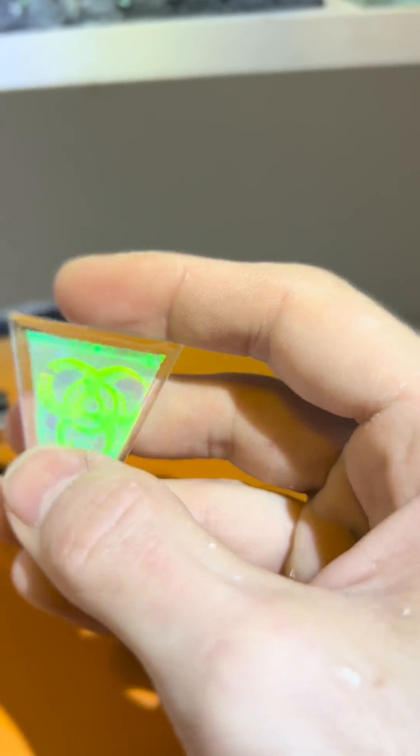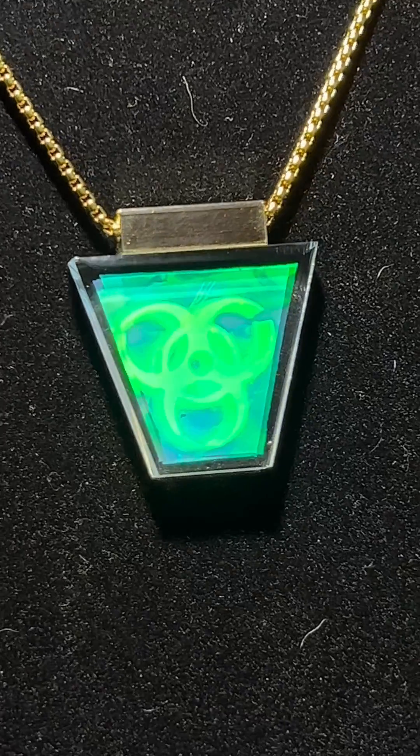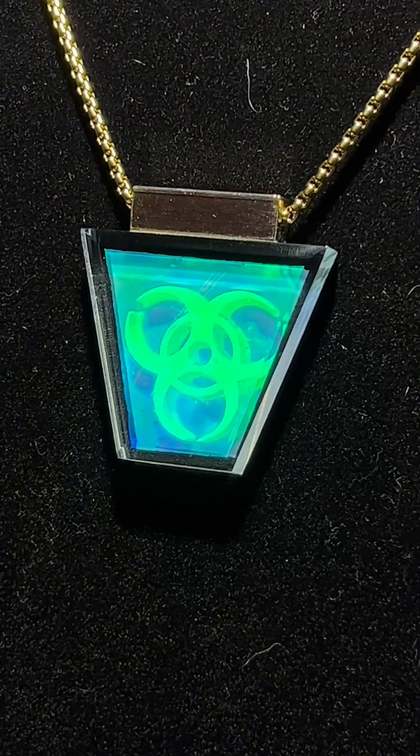It's one of my favorite pieces I've ever made. And that's why I'm showing you the process, because I'm proud of it. It looked really sick. Thanks for coming to my TED Talk.